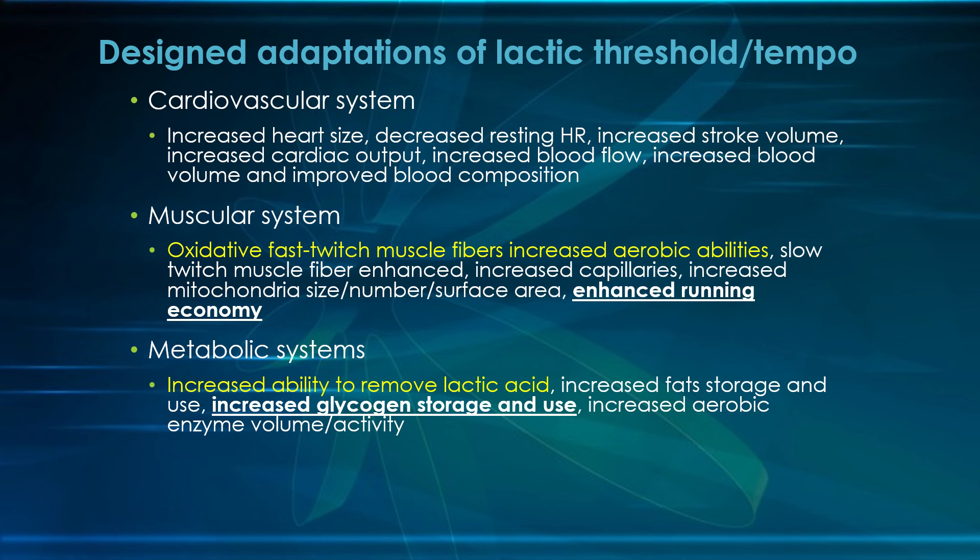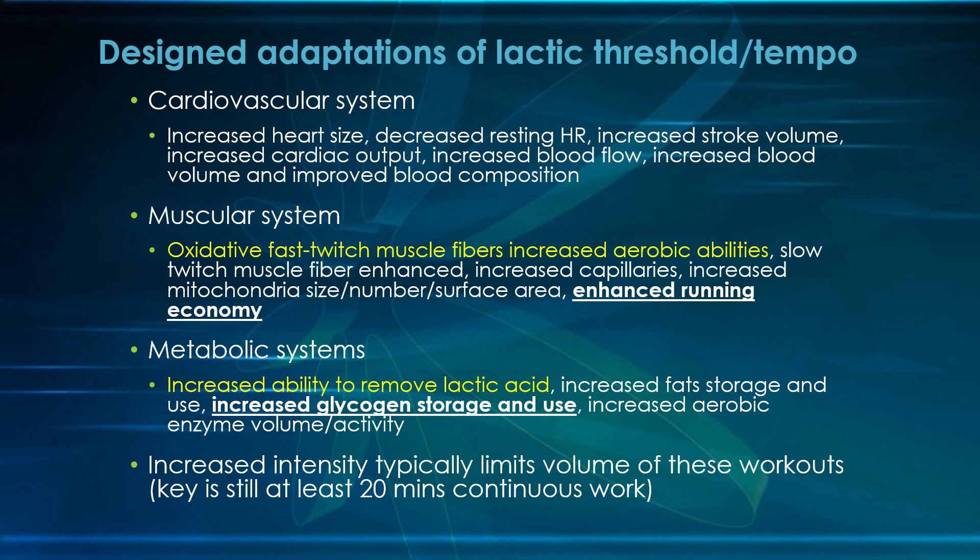Increased ability to remove lactic acid really isn't all that critical in the high school 5K. Yes, acid builds up, but the limiting factor is typically who can produce the most energy aerobically. The race is too long for you to really clear the lactic acid. For a 5K runner, we want a system where they don't have to use much of their speed system. So even though this adaptation occurs at tempo pace, for a 5K runner it's too long and too high intensity for this metabolic adaptation to really matter. You still need 20 minutes of continuous work, but one downfall is that volume is typically a little lower because the intensity is higher.